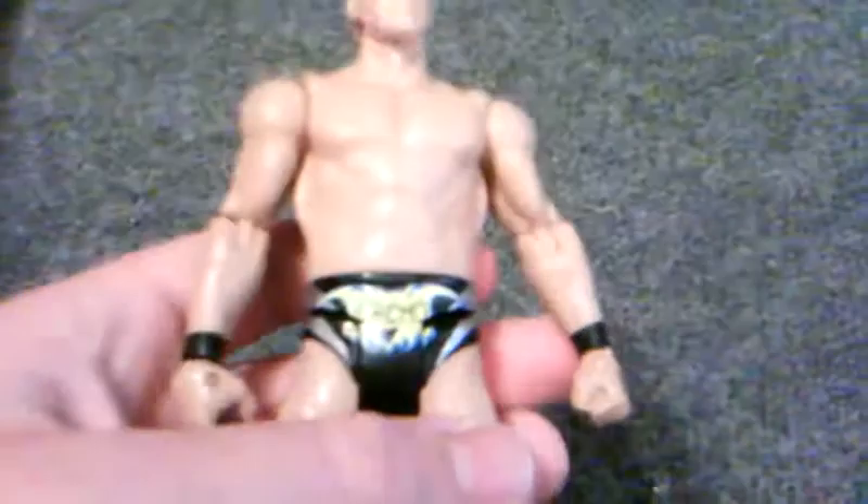It's a good figure. The Elite one — Elite Series 20 — is way better.